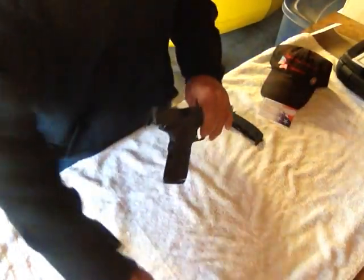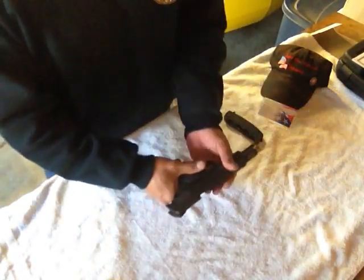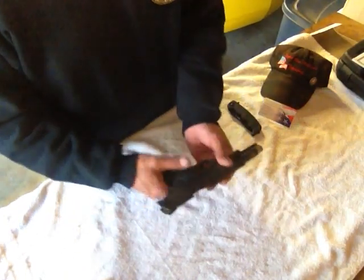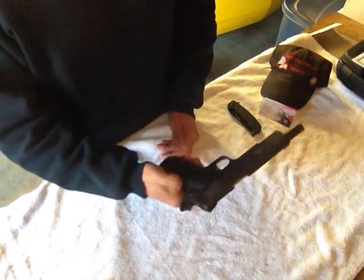No magazine. Magazine's out. So at this point in time, we're going to go ahead and start to break down the 1911. We're going to go ahead and let that slide go forward and engage the safety.